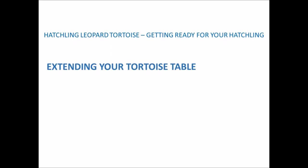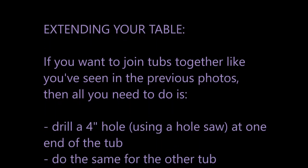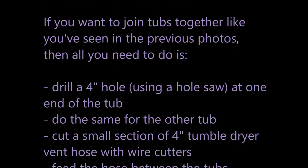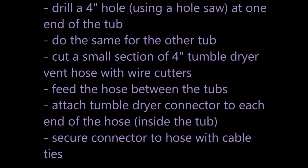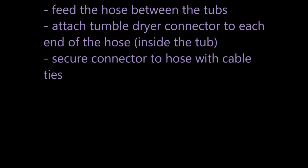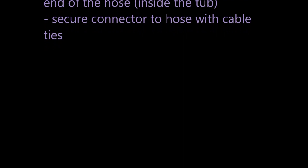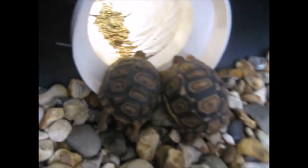Now I'll briefly go through what you need to do to join tubs together. First, drill a 4-inch hole using a hole saw at one end of the tub, then do the same for the other tub. Then cut a small section of 4-inch tumble dryer vent hose with wire cutters. Feed the hose between the two tubs, then attach the tumble dryer connector to each end of the hose inside the tub and secure the connector to the hose with cable ties. The next clip shows the completed tunnel between the tubs.